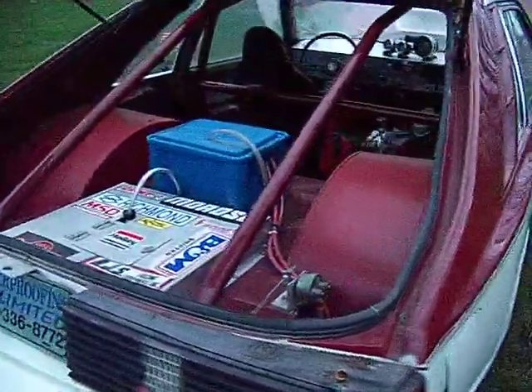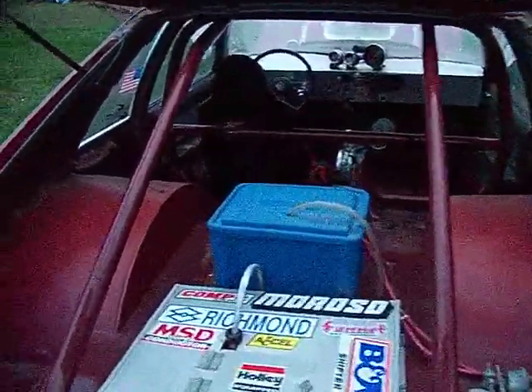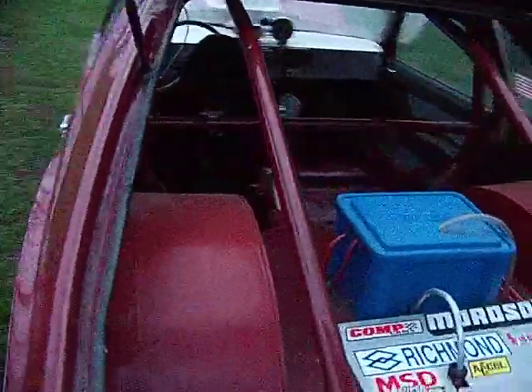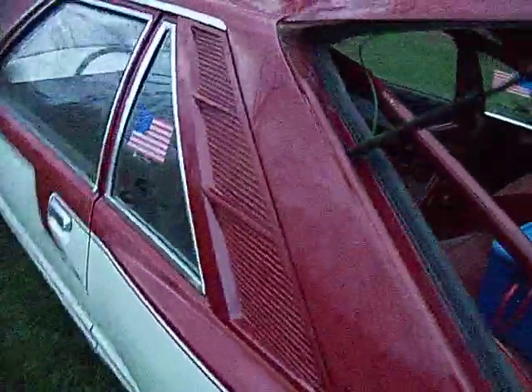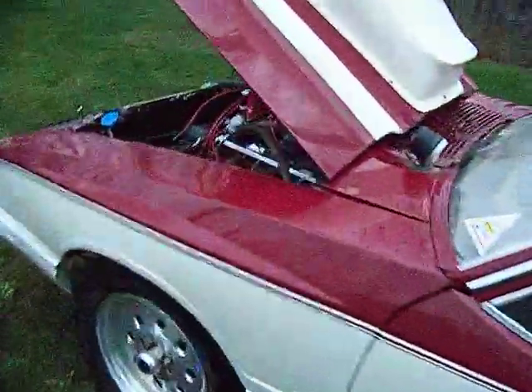The car's got a lot of potential. It's just a pretty much real mild motor. You put a good set of heads on it and punch it out 30 over and get some compression in it — it could easily be a 5-second car, pretty easy.